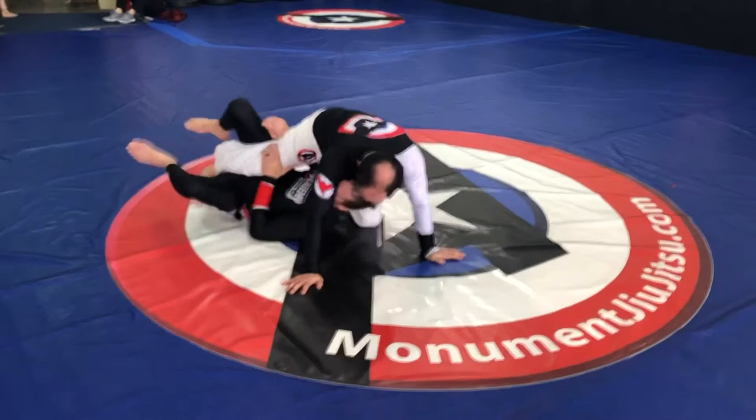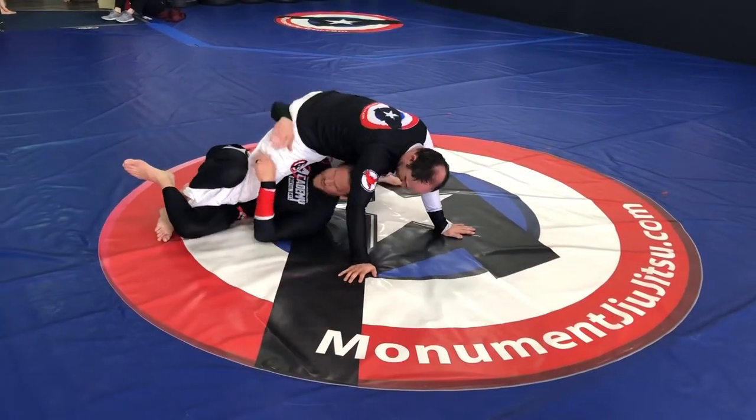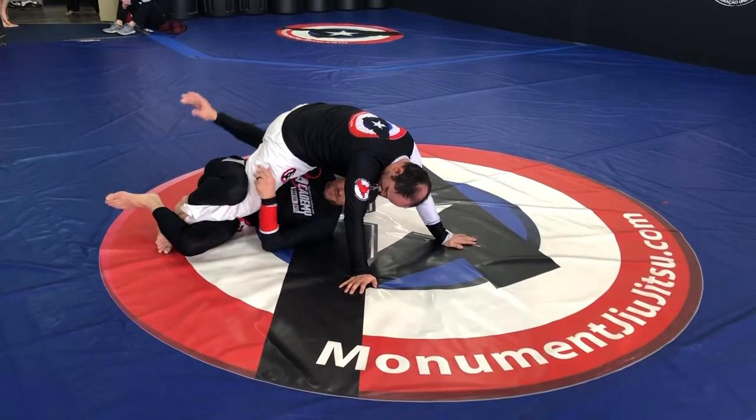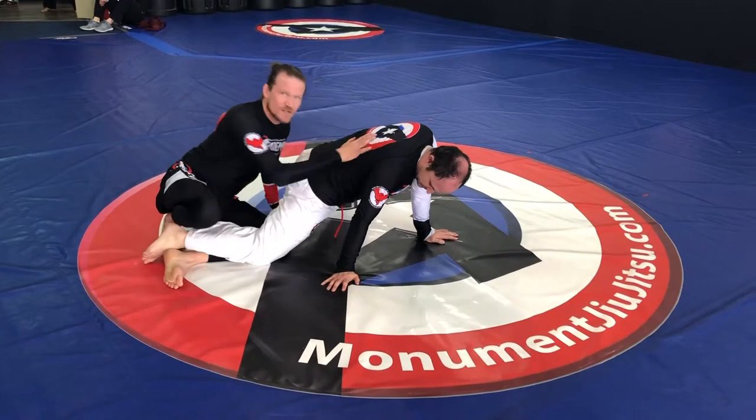Rewinding just a bit: if I get to this position and he's really got a good base back here, and I can't turn him that way, then I escape out the back this way and start coming towards the back.